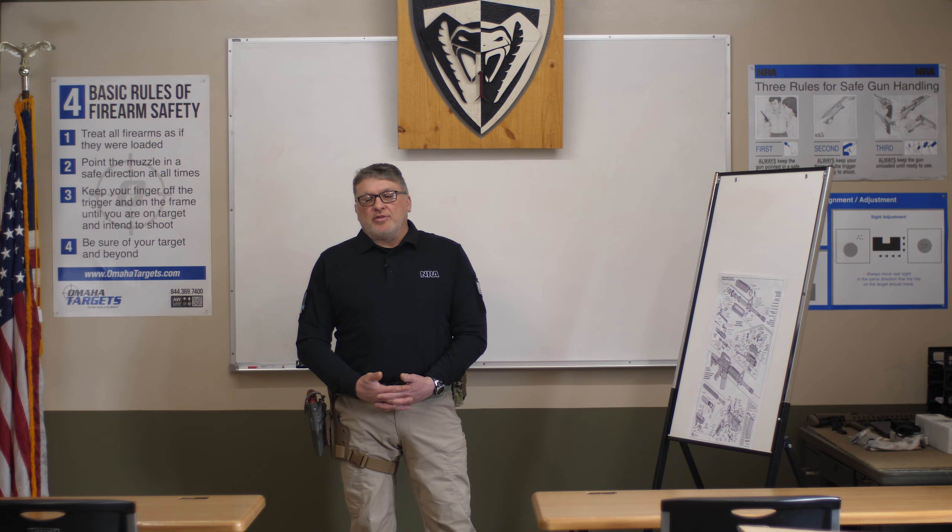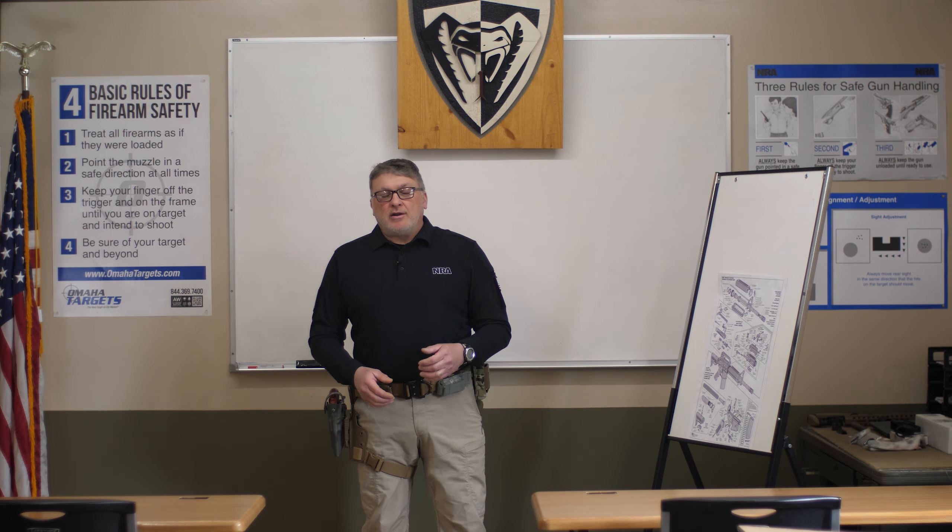Hello, Larry here with American Firearms Training. Today we're at Cobra 1 Tactical located in Northwest New Jersey — actually Great Meadows, New Jersey — for anybody that's looking to go to a good gun store.